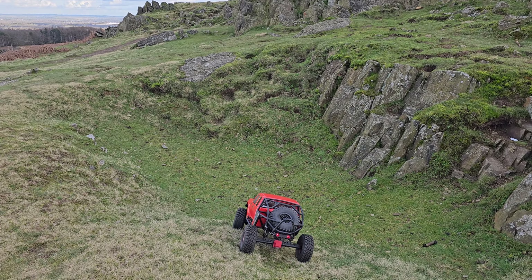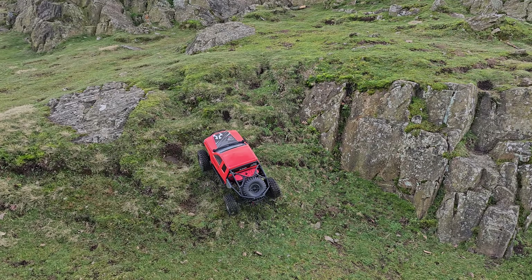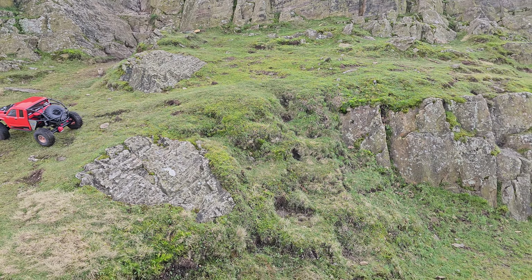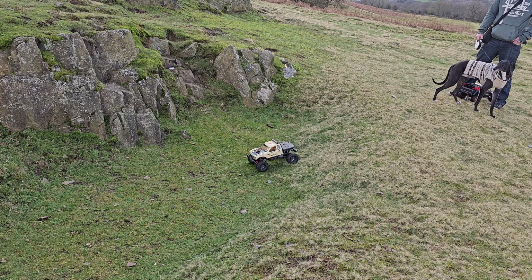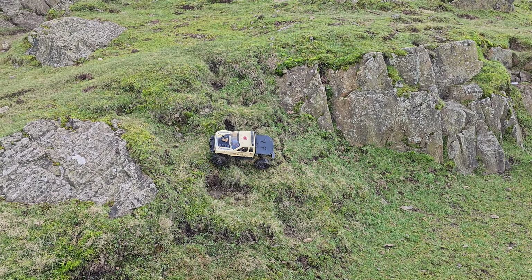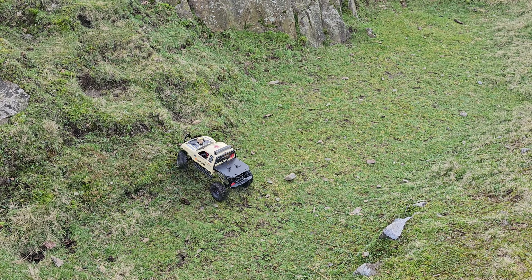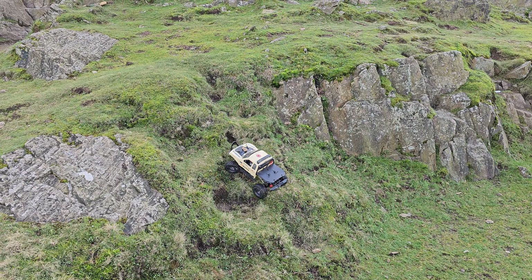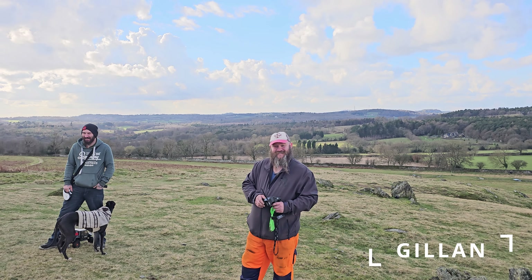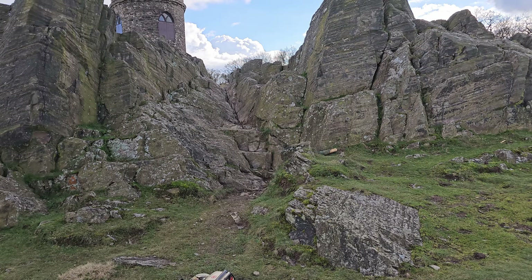Seeing this little climb — thought it'd be quite cool to do — it's absolutely made a meal of that. The SCX10 has got the advantage of being a lot more nimble. We have got Gillen controlling this today — here's Gillen, he's camera shy — and he's made it! All right guys, we're going to actually climb through this little valley and see if we can get to the other end.